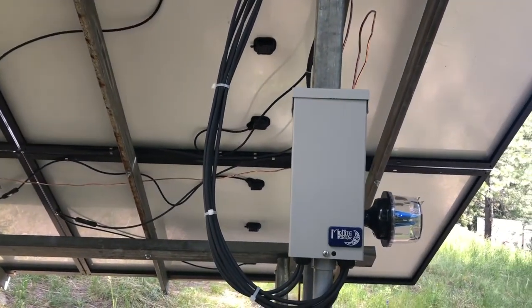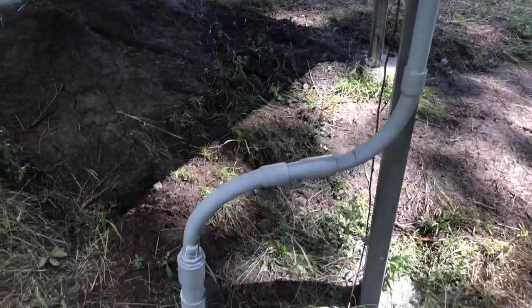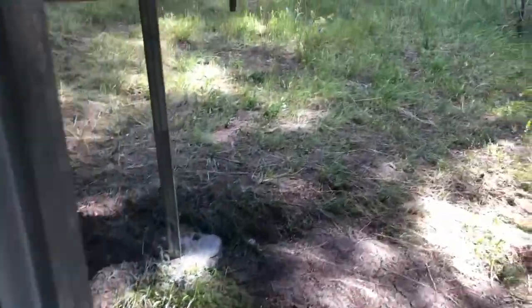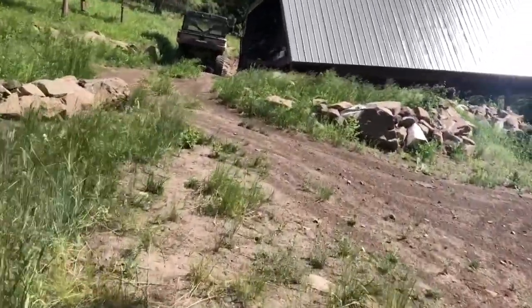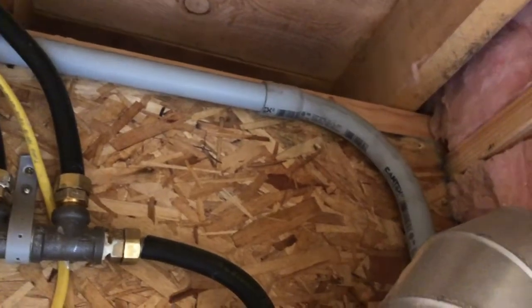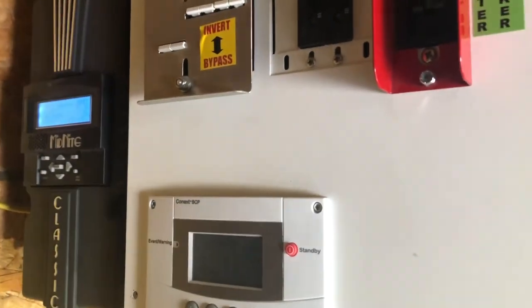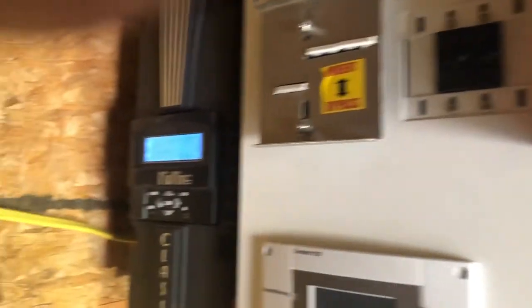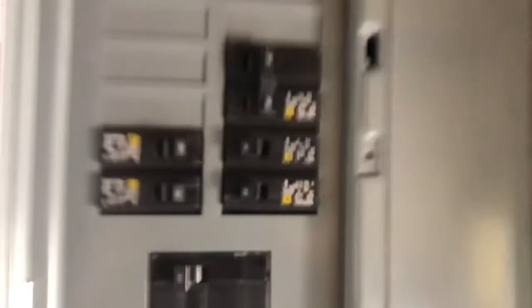That is our combiner box — we're bringing three strings in from our solar array, and that goes down in number four copper wire. That goes underground, comes into our solar room or utility room, feeds into our box here, and then it's distributed over to the charge controller, back through to the inverter, and then out to our service panel.